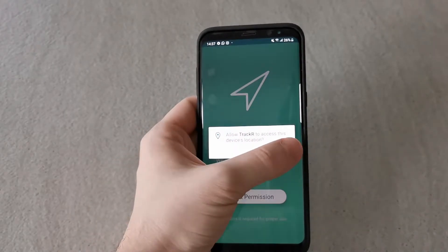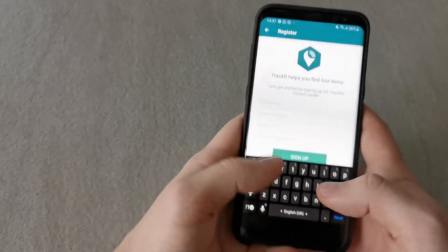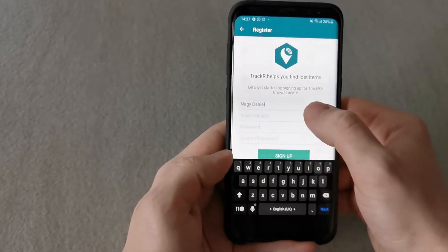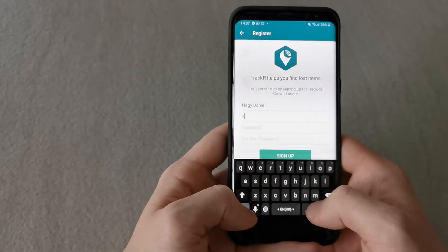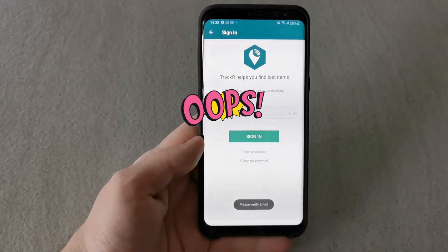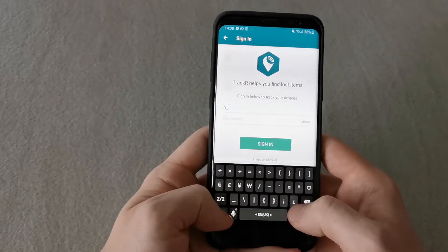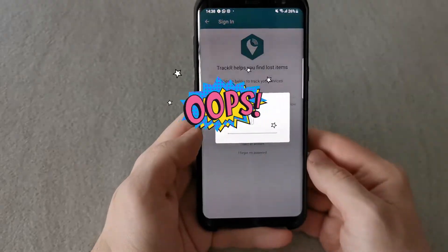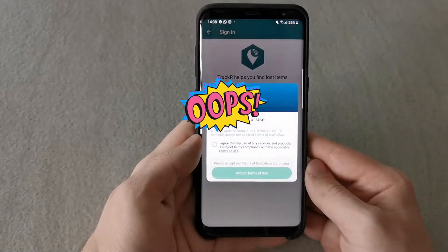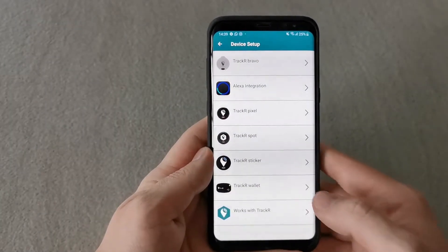Once it opens, you just need to follow these simple steps: grant the required permissions and register an account if you do not have one. Fill in your details — your full name, email address, and password — and confirm that password. After filling in your details, hit Sign Up. Then log in with your email address and password, hit Sign In, wait a few moments, and accept the terms of use and conditions. You're good to go and can set up a new device.